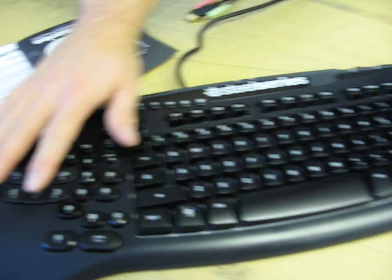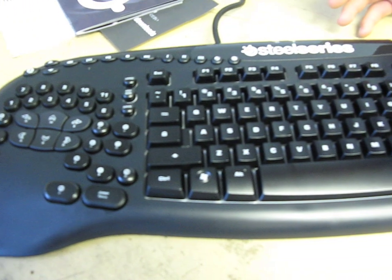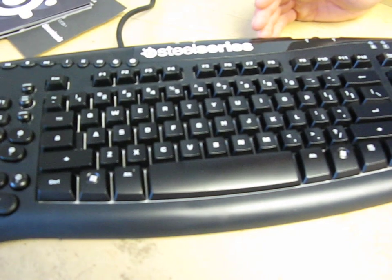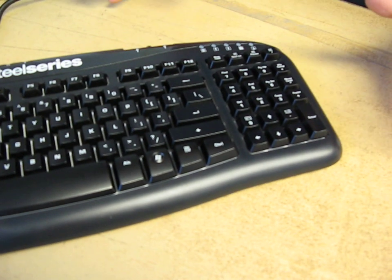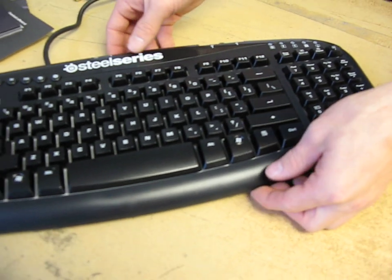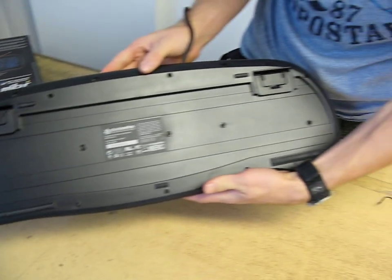Taking a quick look at the keyboard overall, I don't see anything particularly stupid about the layout. Every once in a while you'll see something like a shortened shift key or a short backspace key — it doesn't have any of those mistakes. Thanks for checking out my video blog on the SteelSeries Merc Stealth.